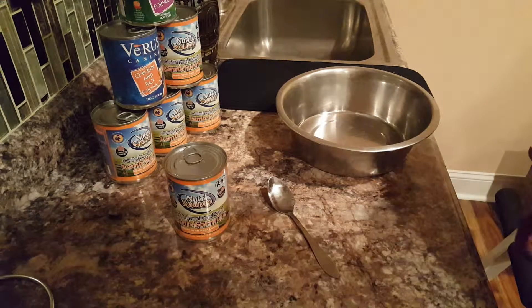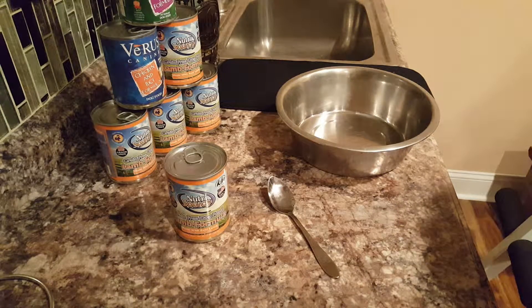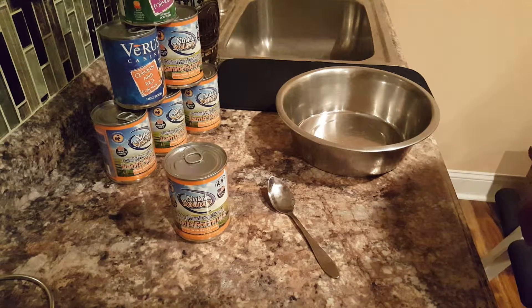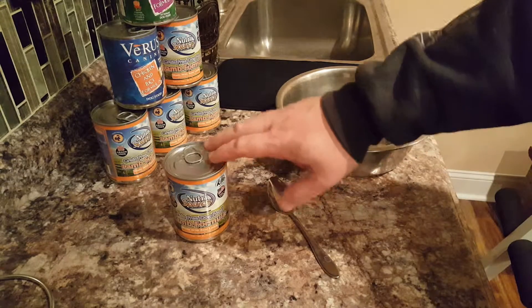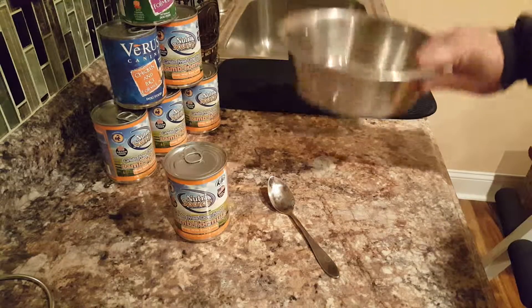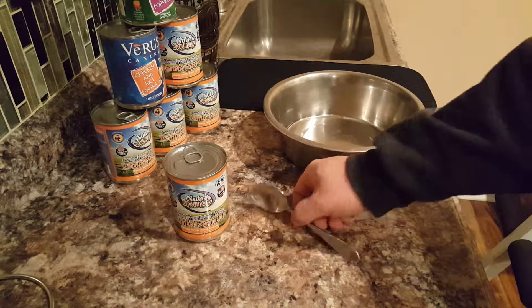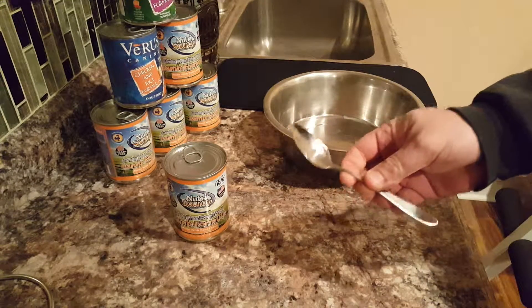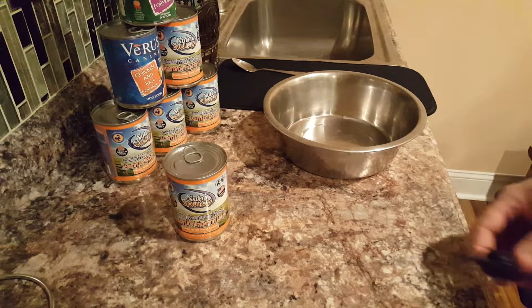Hey YouTubers, it's the dog guy here again. Make sure you subscribe and like my page. Today I'm here to show you how to take dog food out of a can and get it into a bowl. You probably use a spoon like this one — that's wrong. Put the spoon over here. What we're going to use is a shank.